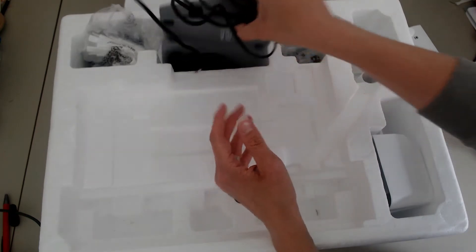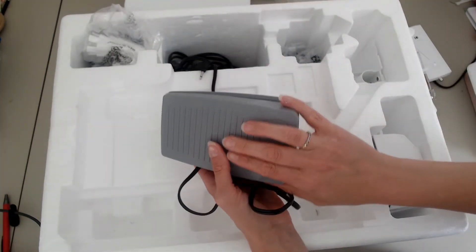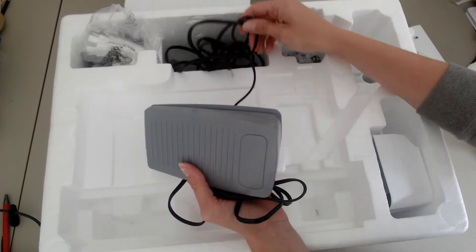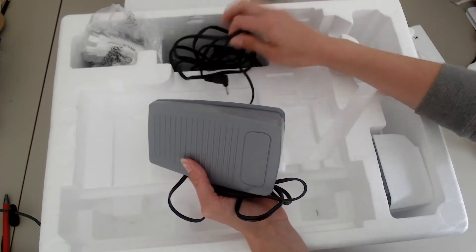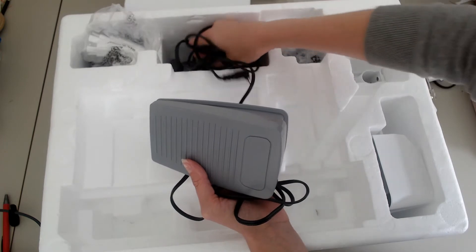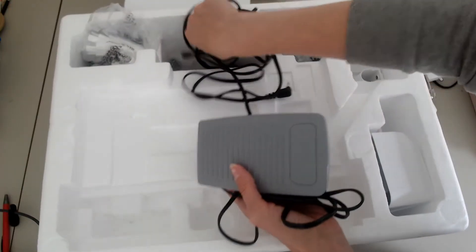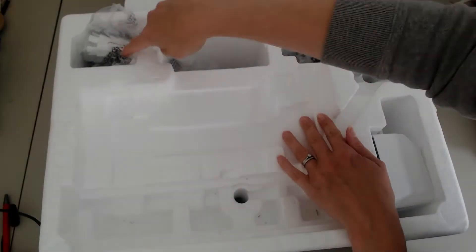We've got the foot control — very important, you can't do much without the foot control — and a separate mains lead. There are two sockets in the side of the machine: one for your plug and one for your foot control.